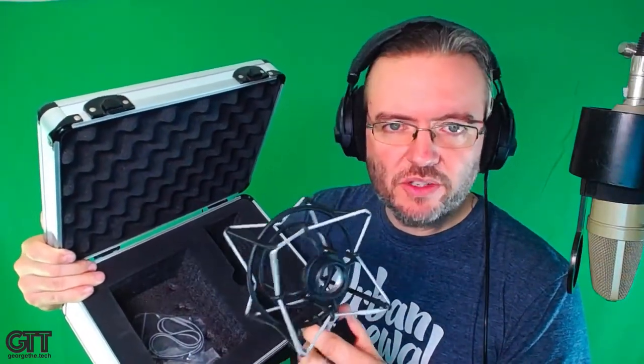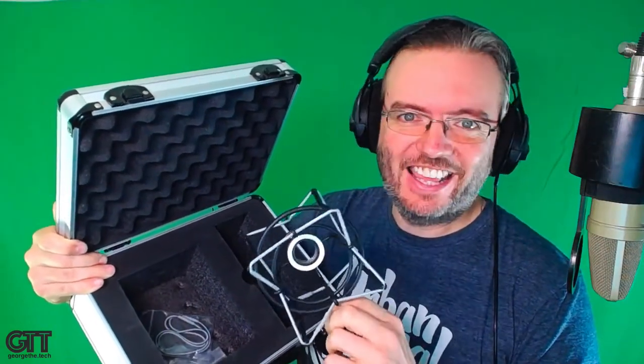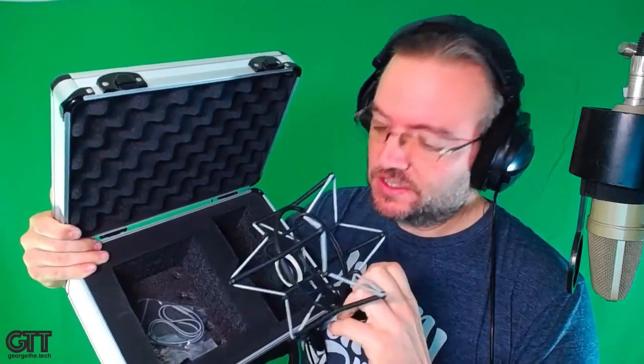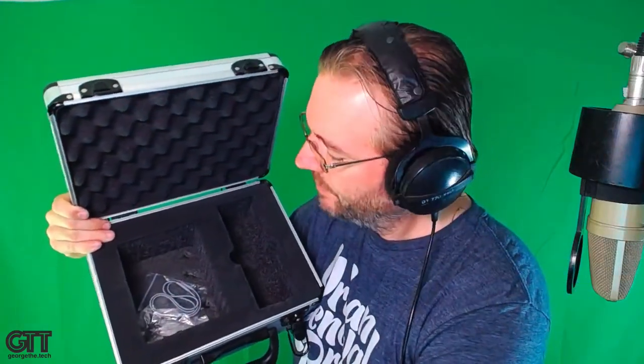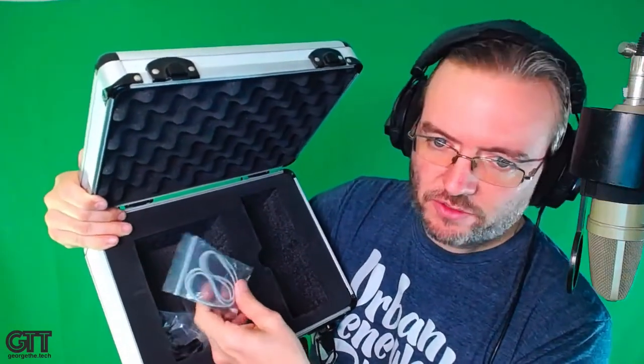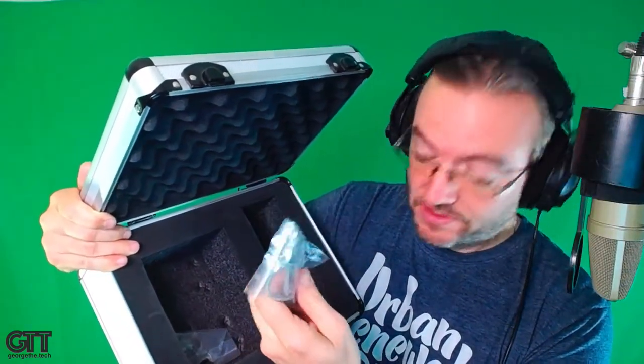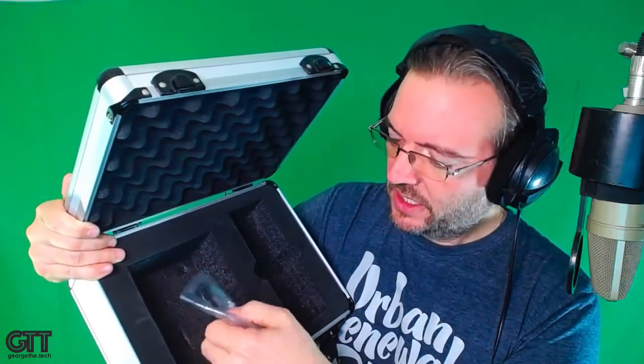And there's a nice beefy, heavy-duty looking shock mount that they include with it — a step above the average I've seen. It seems very well made, on par with what you'd see with some of the much more expensive microphones from Germany. They also include a few extra nylon elastics because these things do wear out after a few years depending on your climate, and a couple of keys to lock the mic case.